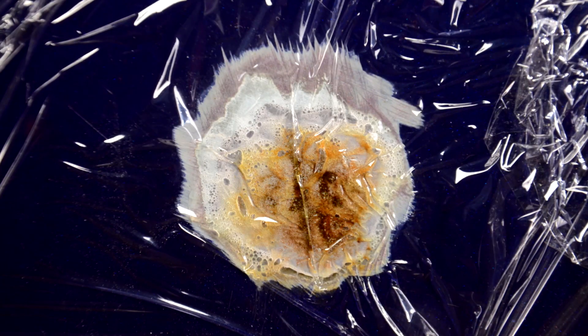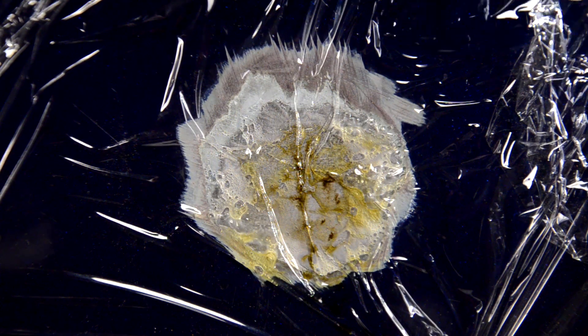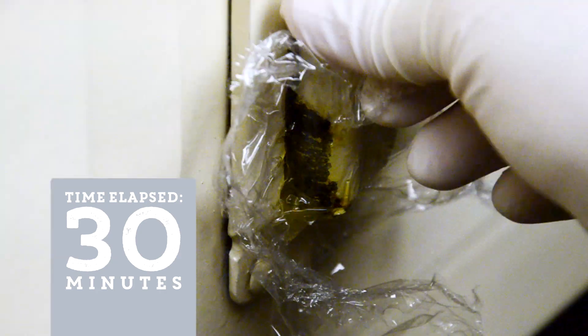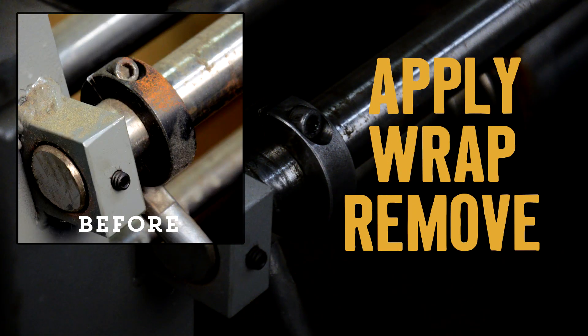See a pattern here? We call gel our on-the-spot rust remover because it's formulated to cling to metal, making it ideal for use on vertical surfaces, spot rust, or rust in hard to reach areas — yeah, like this one. The gel formula also allows for pinpoint use. Apply where needed to eliminate waste and save money. Just apply, wrap, and remove. It's simple.